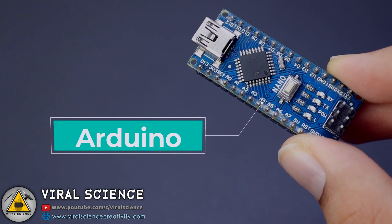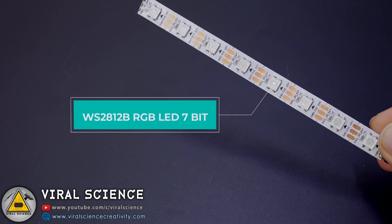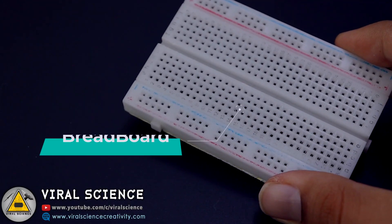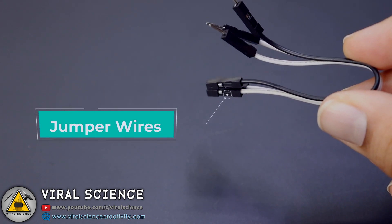So for this project you will need an Arduino, WS2812B RGB LED Strip, 7-bit, a touch sensor, breadboard and some wires.